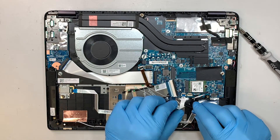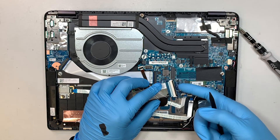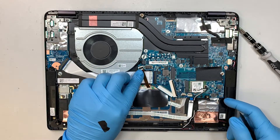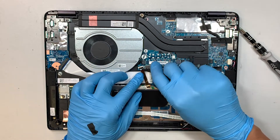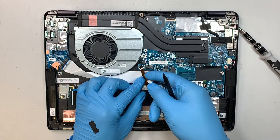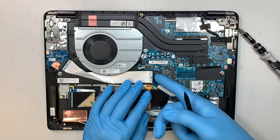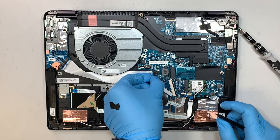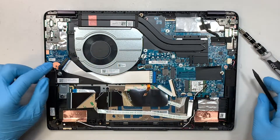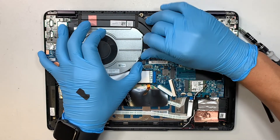This connector is probably for the touchpad. For the keyboard connector, open up the clip and slide the keyboard cable to your left. For the keyboard backlight, open up the clip and slide that cable down. For the flex cable, flip open that plastic connector from left to right and then slide it to your left.